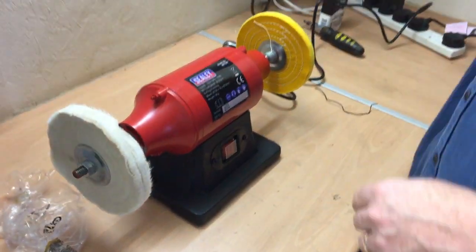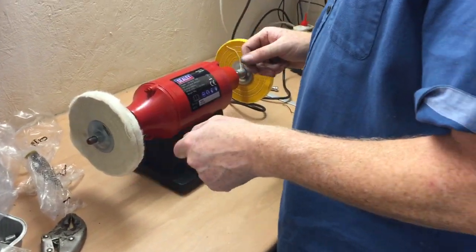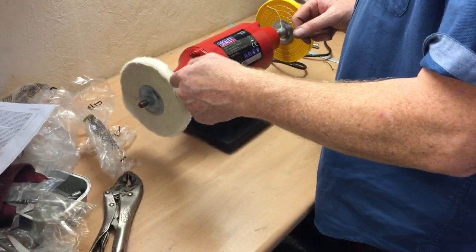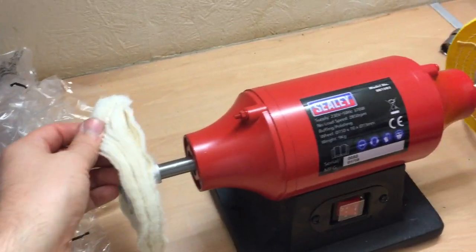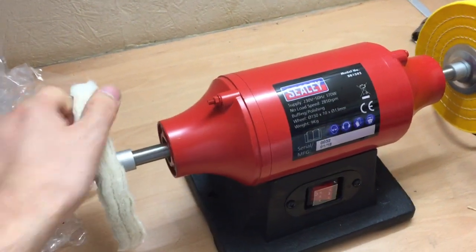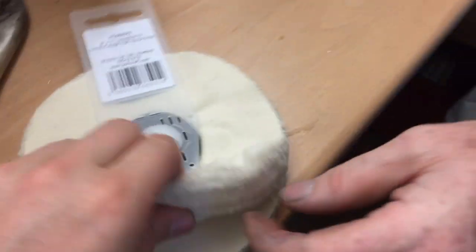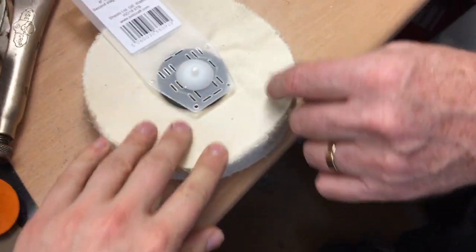Now one thing I do know — this is important. Whatever you're using to polish your item with, whatever colour or polishing compound, use one wheel for each colour. What I mean by that is don't put a Tripoli brown wax compound and then use a gloss bar on the same wheel. We've got a spare wheel — it's a different wheel for different compounds. This one is sewn in the middle whereas this one isn't — that looks a better wheel twist. It's a high mirror finish — loose fold.